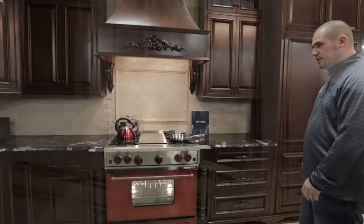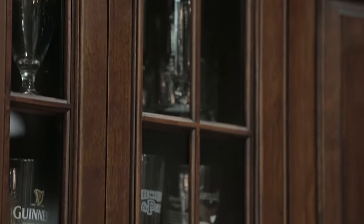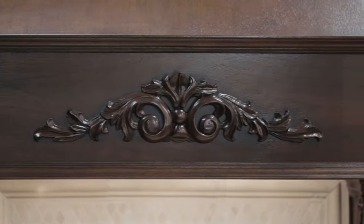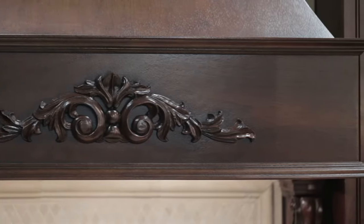It's in a translucent mahogany, which is a very nice complementing piece to our booth. As we move on to the hood, we actually used a custom wood hood and chose to do a few details that match the traditional style — a nice onlay piece here with some corbels.